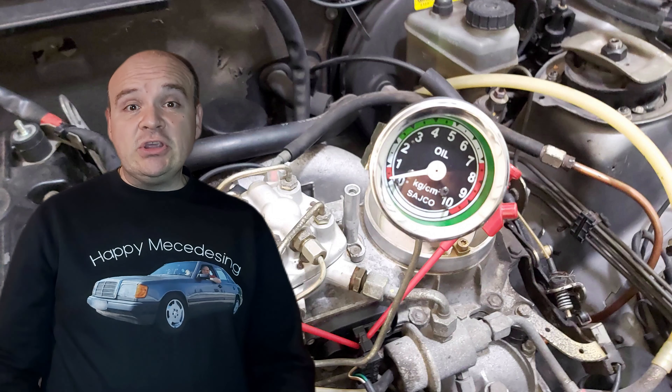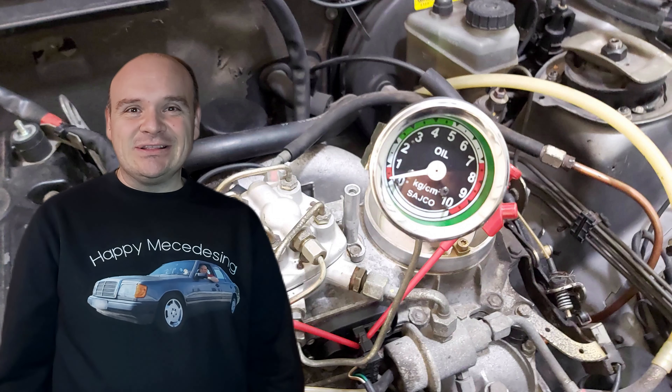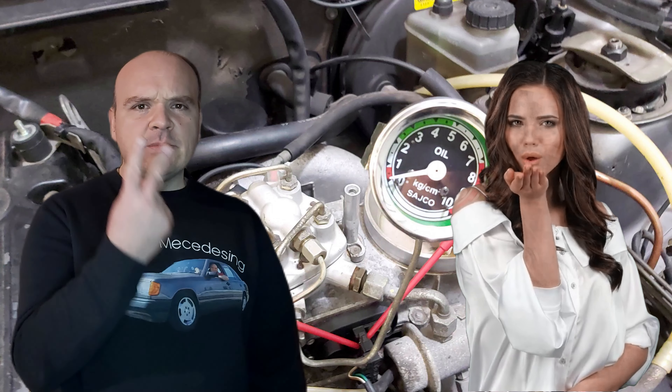Here you can see how it looks like when you have a bad fuel accumulator. Happy Mercedes-ing!